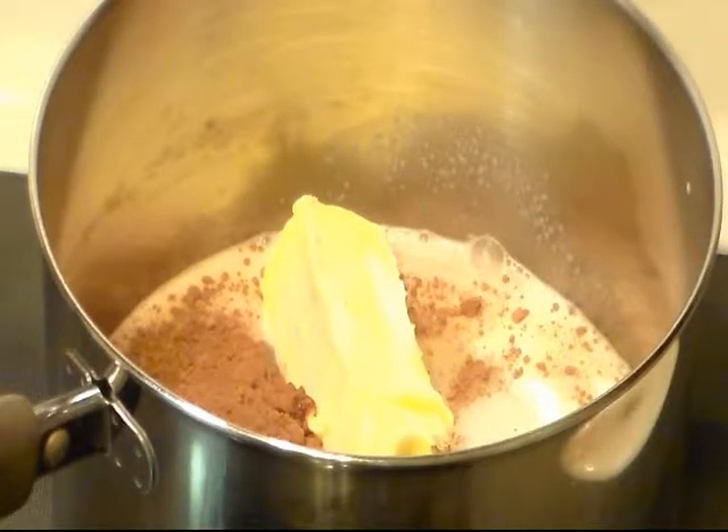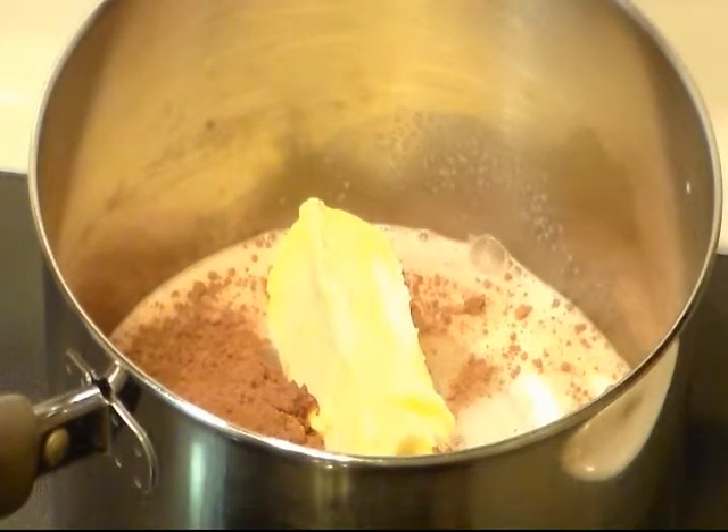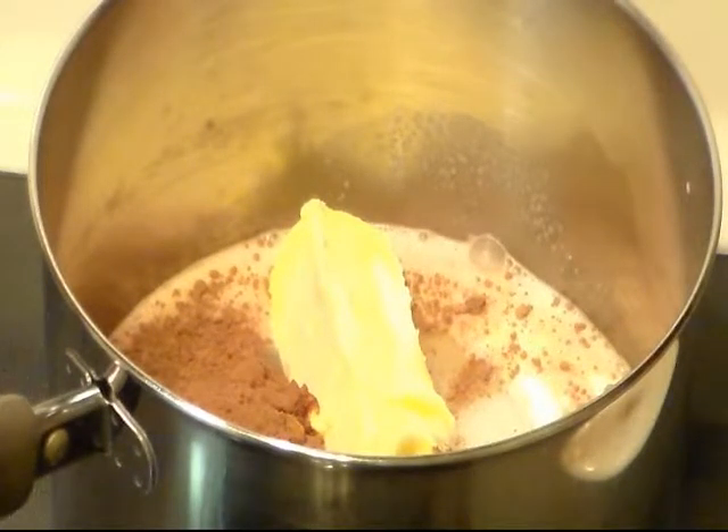We're going to add one teaspoon of vanilla, a half a cup of peanut butter — I'm using creamy — and three cups of the quick cook oats. You can use the regular oatmeal too.